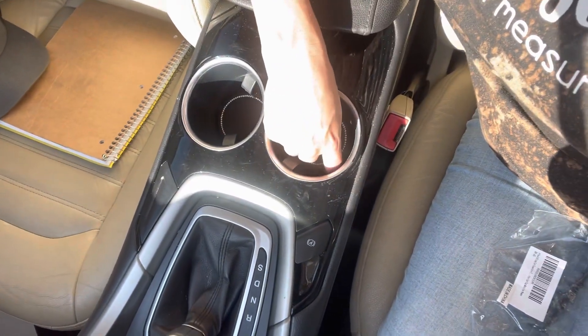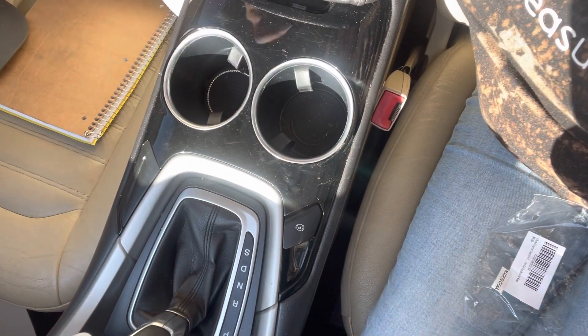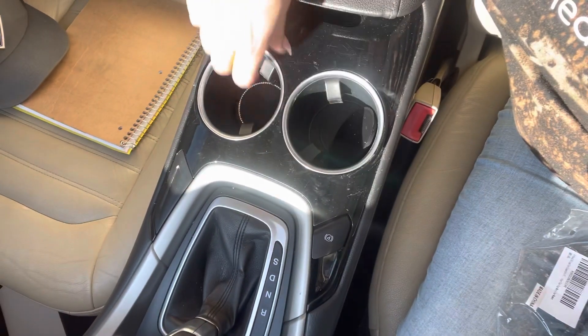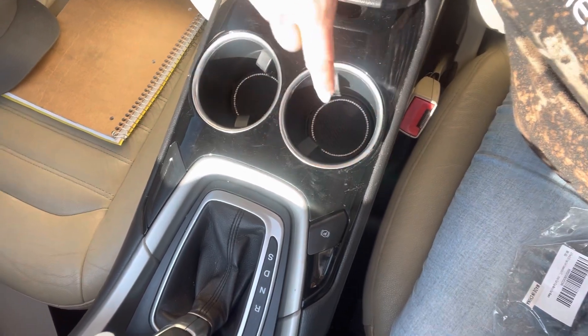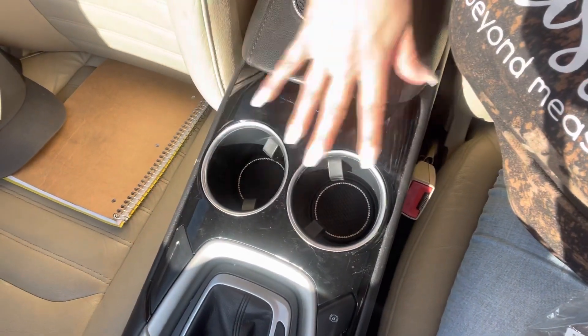My car actually already has some in them, but not all cars come with these. These are actually prettier than the ones my car came with, so I do like these more. Even if your car already has coaster inserts like mine does, you can still use these because they give it a really pretty look. I will put a link in the description box down below where you can purchase these along with the price. I think they're really good quality and really durable, the diamonds are really pretty.